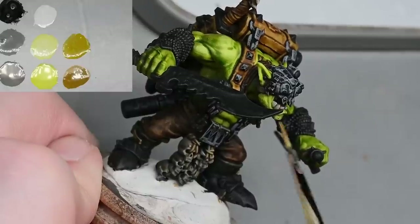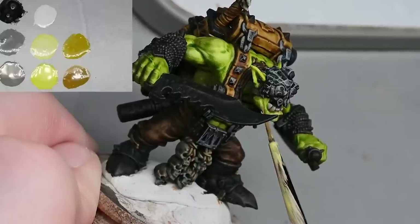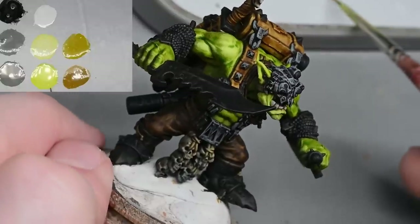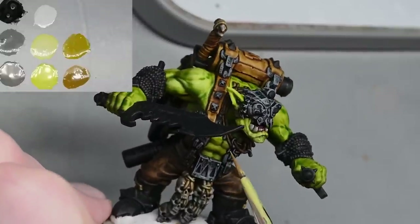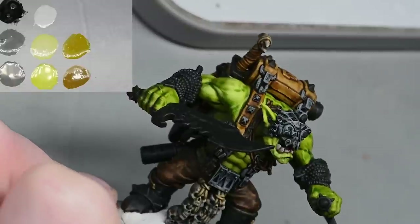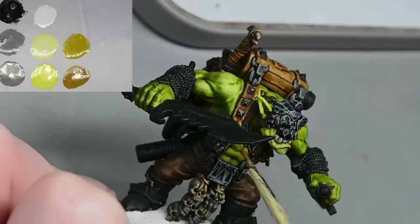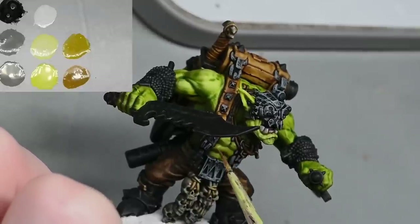If you go for a size 2 brush it will cover the area in one stroke much more quickly. When applying it, always paint the highlight towards the brightest part of the highlight area — start from around the mid-tone and drag the brush towards the highlight, then take the brush off the model. Whenever you move the brush it leaves a tiny extra deposit of paint, so that if you keep doing that, the brightest point will actually become opaque quicker than the start. In effect it creates a little transition where the lightest point is lighter than the base colour.